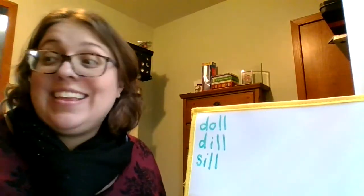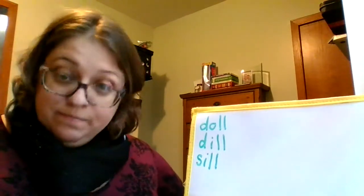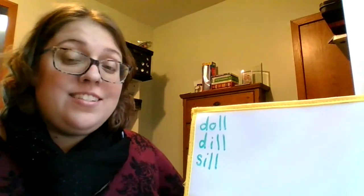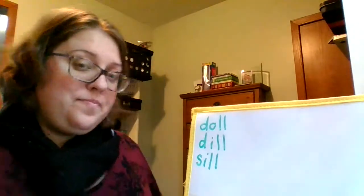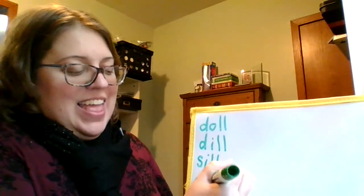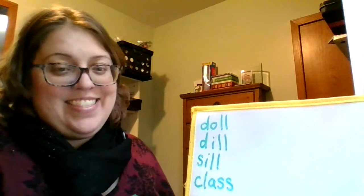Last word: class. You are a great class. K, l, a, s — class. C, l, a, s, s — there's the word class. Did you get all those words? I bet you did.